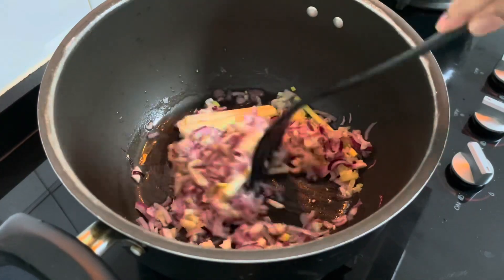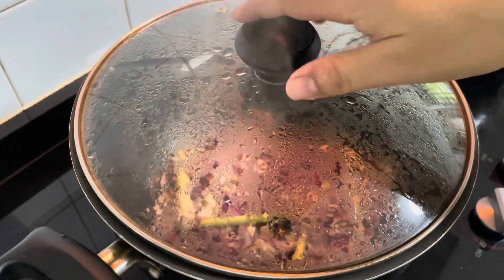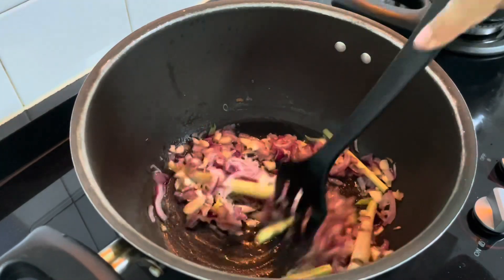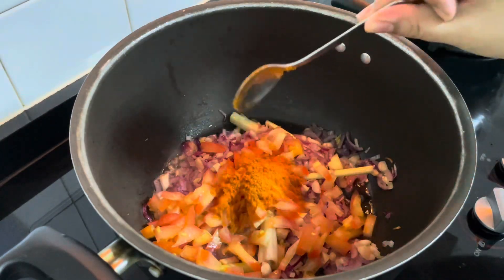We add the green pepper that will be crushed in a big dish. I like this. Chicken curry powder.